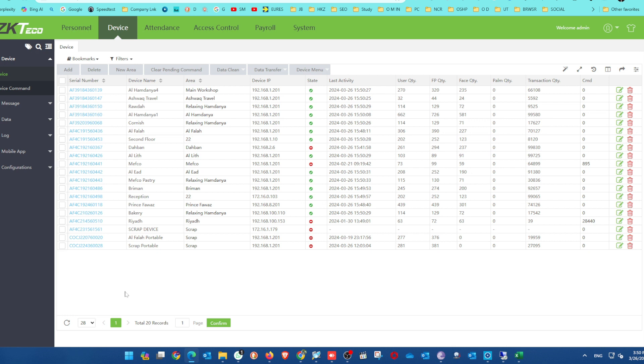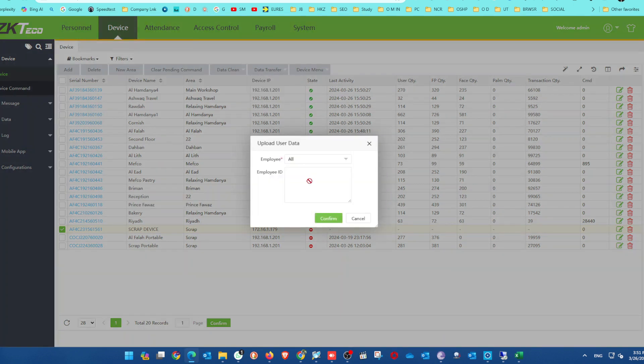After connecting, you can select this device and upload all server data to that device. After data upload, you can check — before synchronizing, if you press admin it will automatically open. After synchronizing, it won't open unless you give special admin credentials — only the admin can access it.